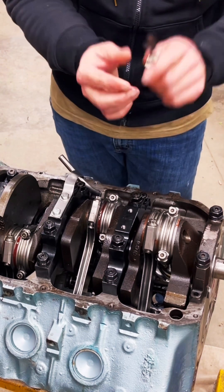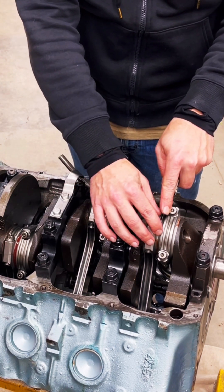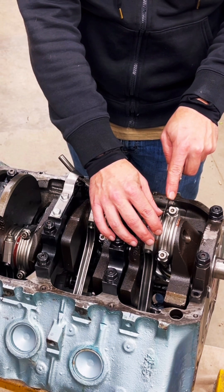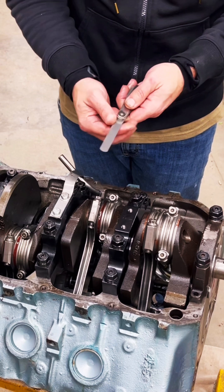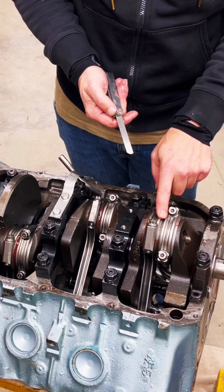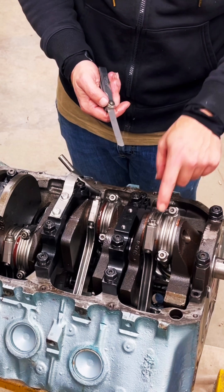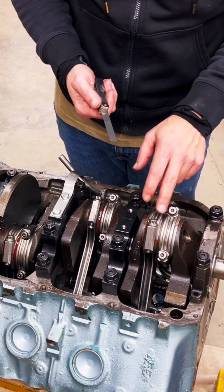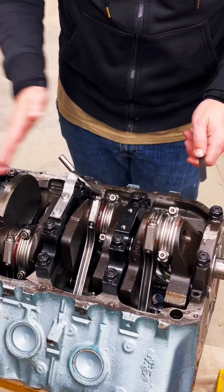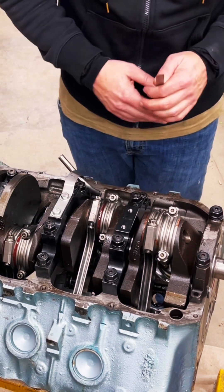You're going to go through your feeler gauge, or a tappet gauge, and find the one that goes through there and slides through smoothly. I checked it before I did this so I didn't waste time — we're sitting at 15 thousandths. We need to go in and check to make sure it's correct, which I already looked up, and we're right within spec. I'll go through and check all of these to make sure we have the clearance we need.